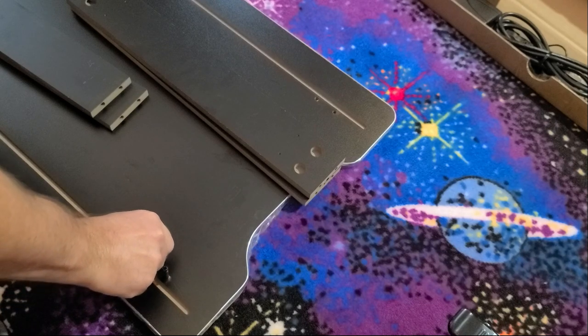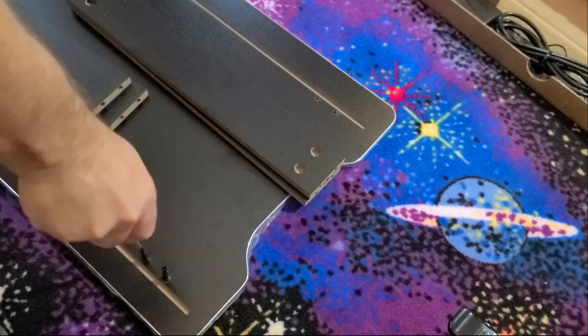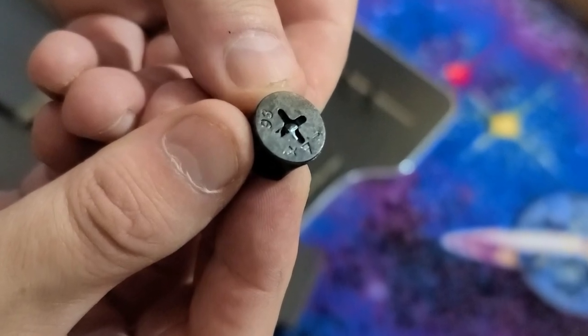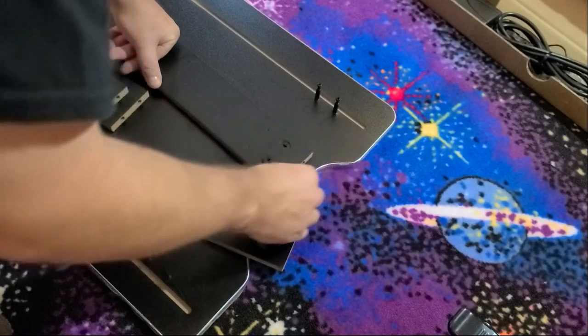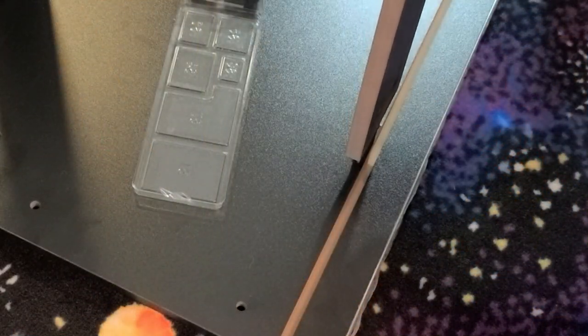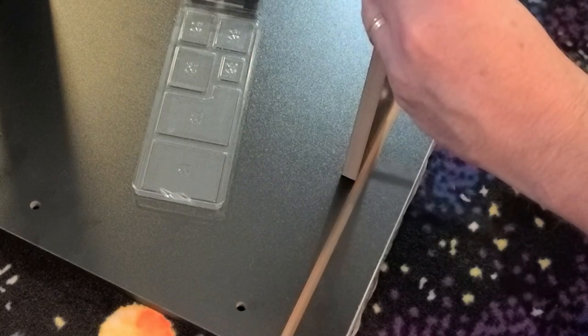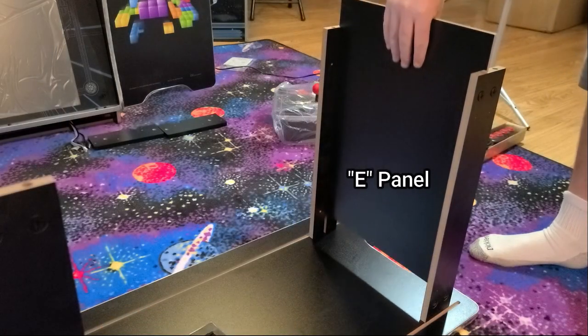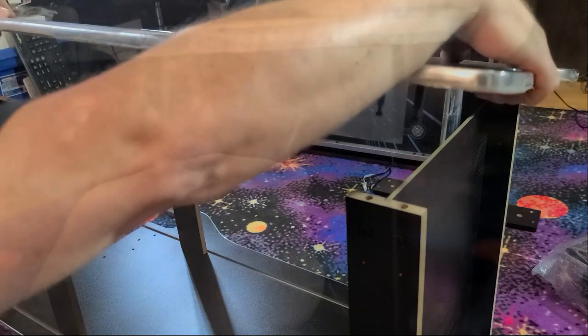We'll begin the assembly by installing all 16 of the cam bolts into both sides of the panel. Next, take the two boards with the grooves going down the middle and install the cam locks. The small arrow on the cam lock should be facing outward, and we'll simply insert each into the boards. I prefer starting with the two boards with the grooves, which are assembled towards the base of the machine. Slide them in and tighten them up, then repeat the same for the other side. Carefully align and install the opposite side panel through the eight holes in the boards, and rotate the cam bolts to tighten all eight bolts.